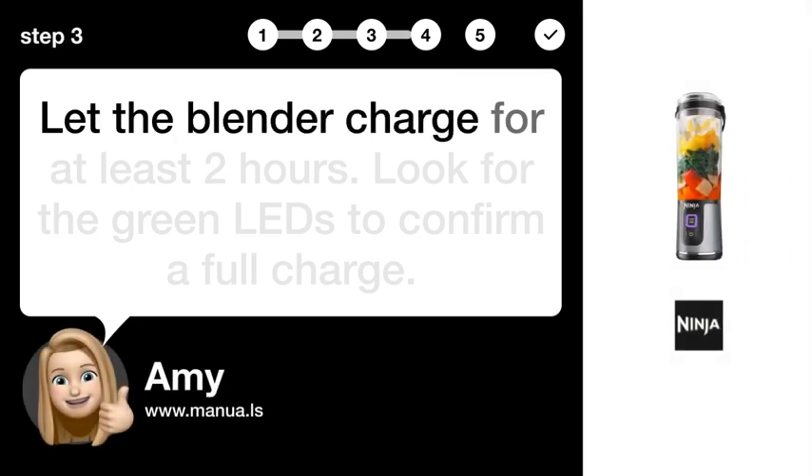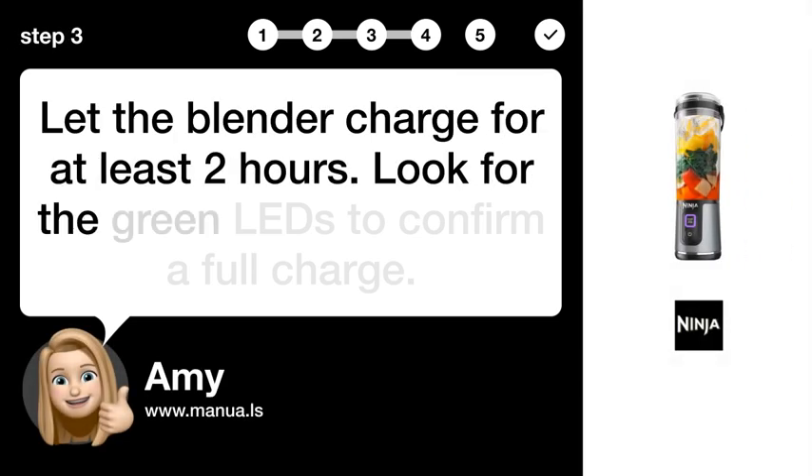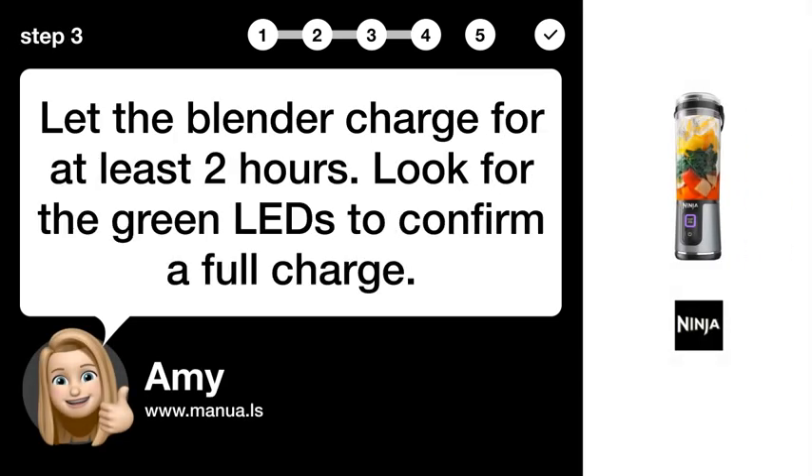Step 3: Let it charge. Let the blender charge for at least 2 hours. Look for the green LED to confirm a full charge.